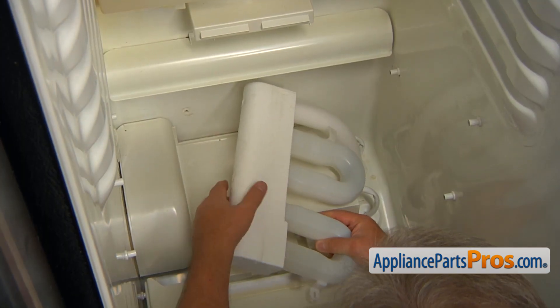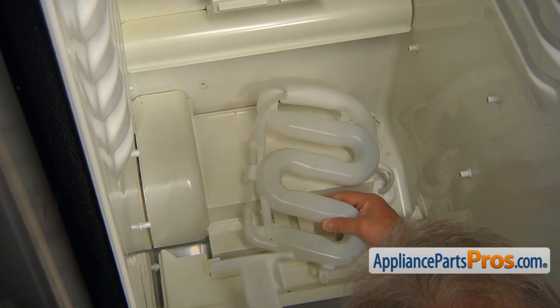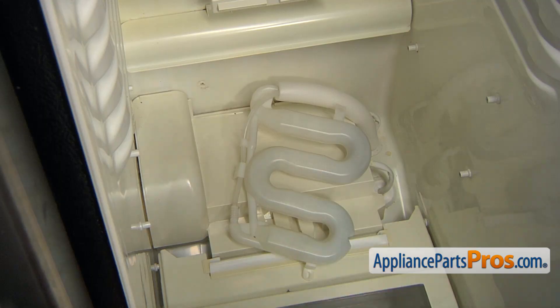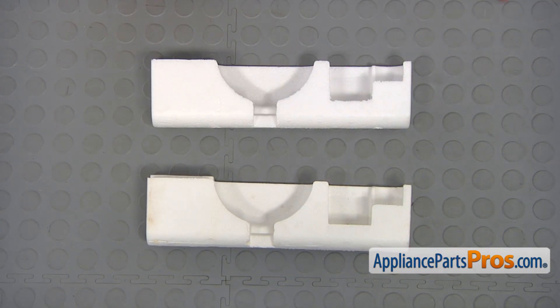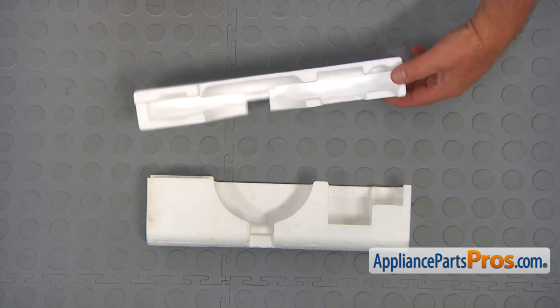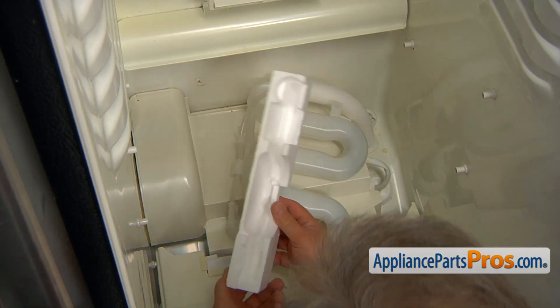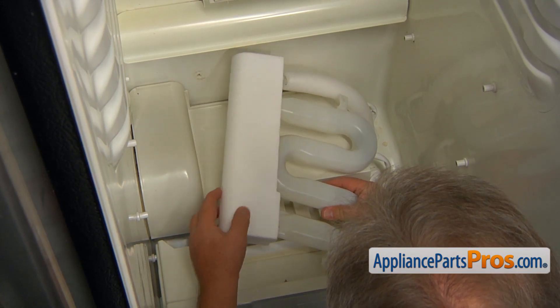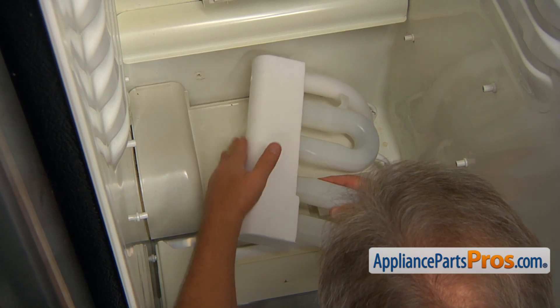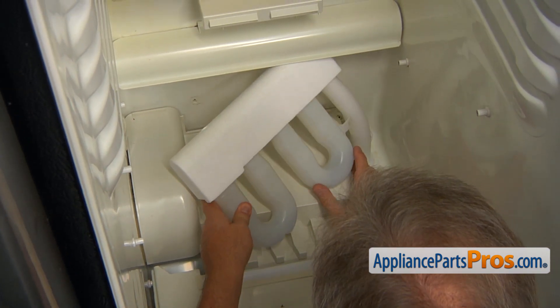Now we can remove the old water tank insulation. This is the old water tank insulation next to the new one. If you don't have this part, you can get it from AppliancePartsPros.com. So this is the new insulation and we're going to slide it onto the water tank. And then we're going to install the tank back.